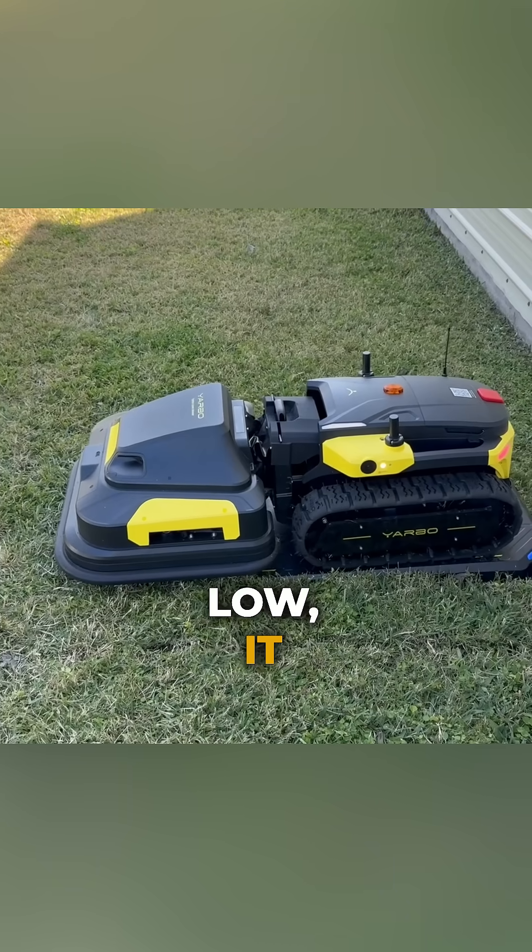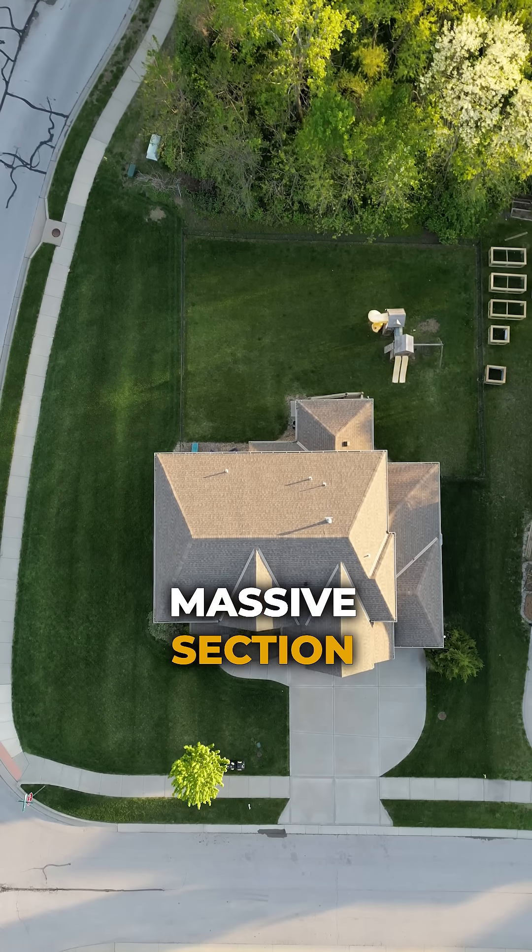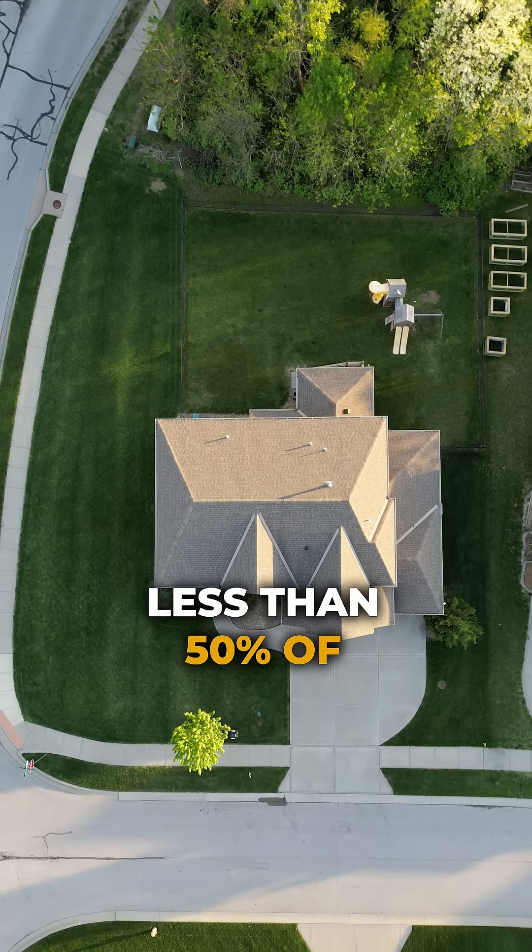And if the massive battery gets low, it automatically returns to the dock and picks up where it left off. This robot can cover the massive section of my yard using less than 50% of the charge.